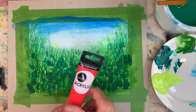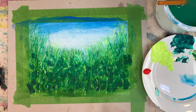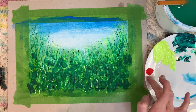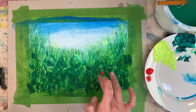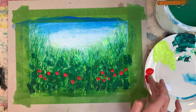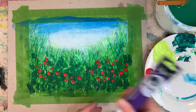Time to add some flowers. I'm going in with the red — no brushes involved for this. I'm using my fingers for a bit of finger printing; perfect tool, just the right size. Violet next.